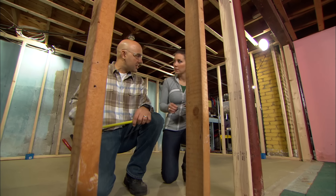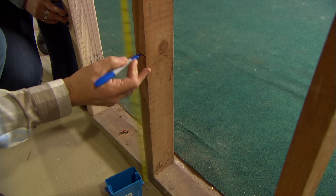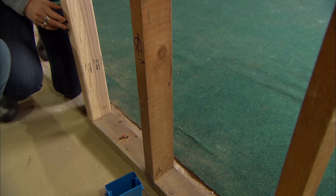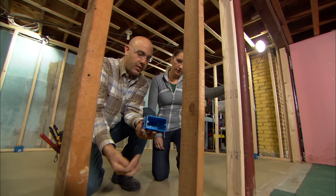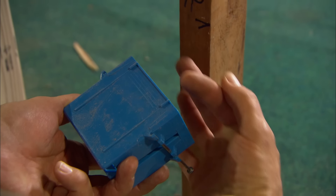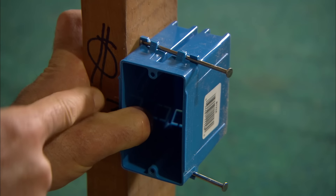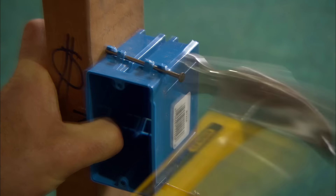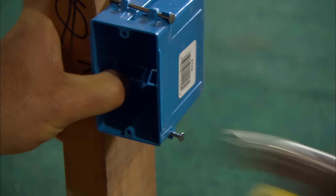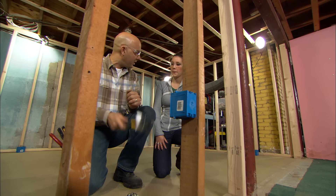18 inches is the standard height for an outlet, so we'll mark that out right here. That's the symbol for an outlet. The box has these plastic tabs on the side that hold the box away from the stud so that the drywall will sit flush. It's got two nails that get secured, and that's ready for wire. I'll mark them out and you come right behind me and nail them in.